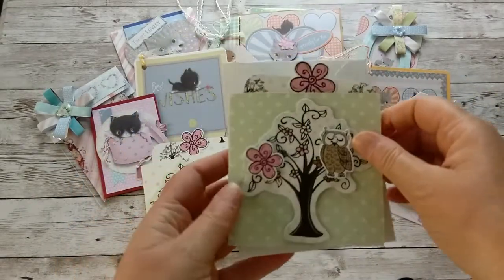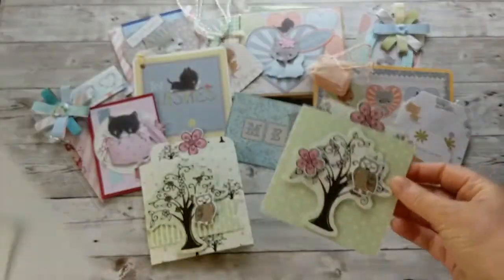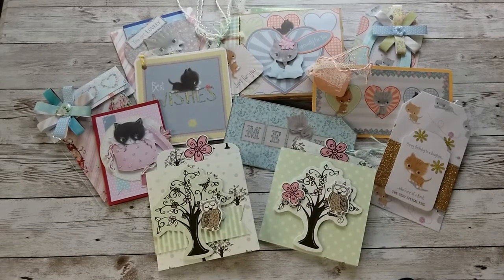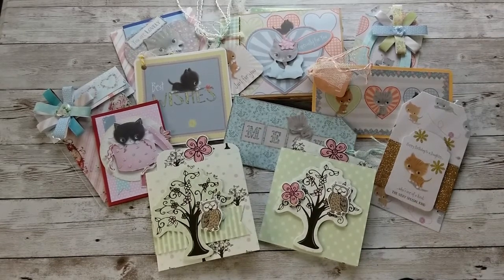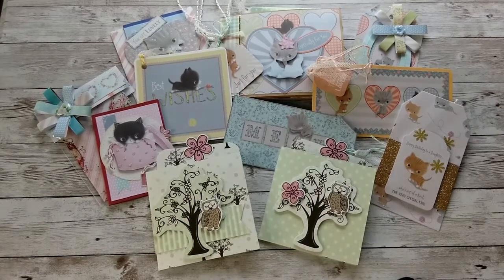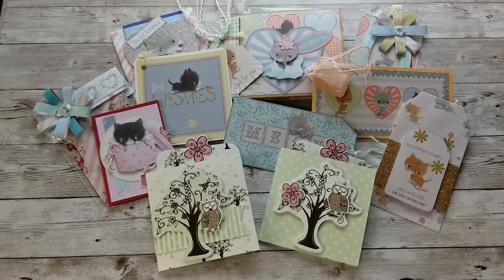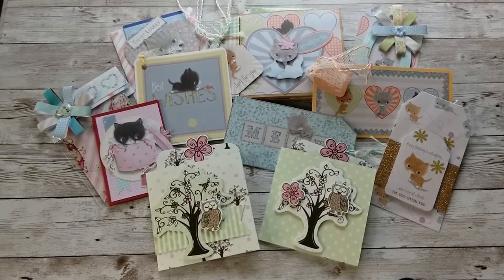I hope you like my cards and tags! If so, please give me a thumbs up, leave me a comment, and subscribe if you haven't yet — I would love to have you in my crafting family. Also join me on Facebook under European Paper Crafts. All the information is in the info box below. Please stay well, be kind to each other — thank you so much and I'll catch you next time, bye!